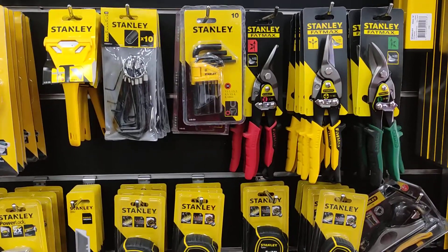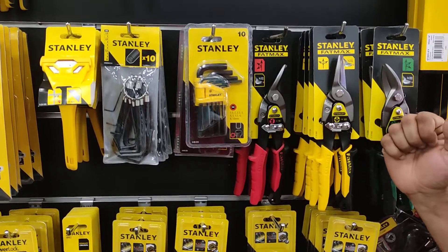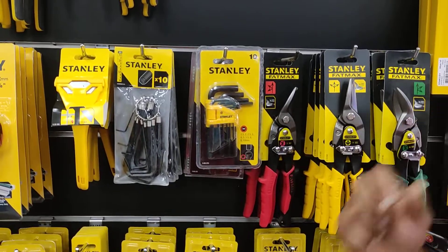Welcome to our channel. Let's start with A-B-Shane. A-B-Shane cutter is 3 types: left cutter, strike cutter, and right cutter.